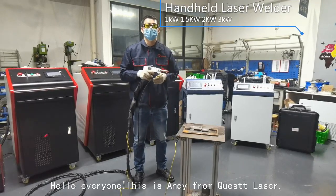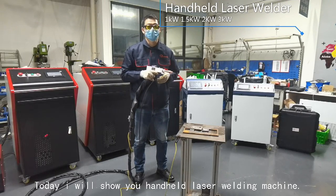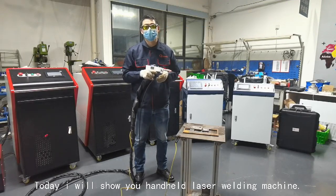Hello everyone, this is Andy from Quest Laser. Today I will show you the handheld laser welding machine.